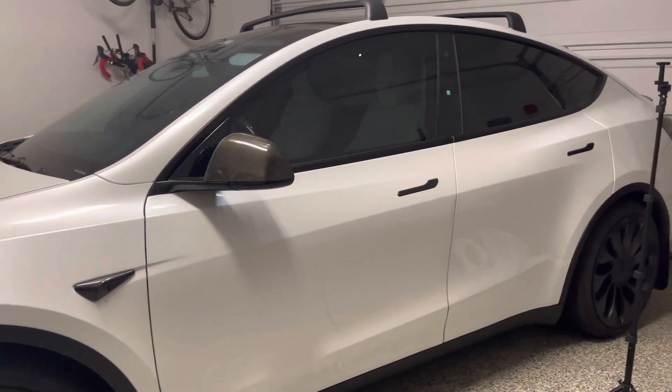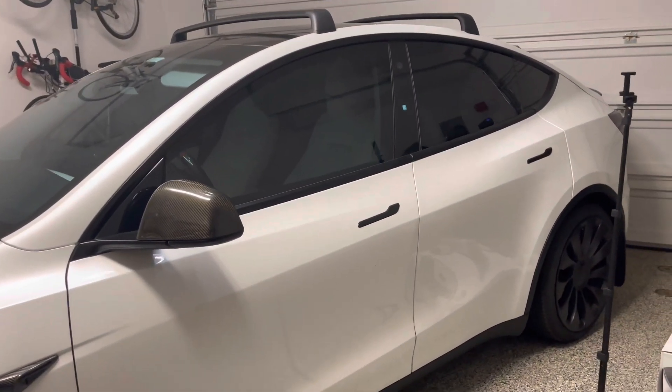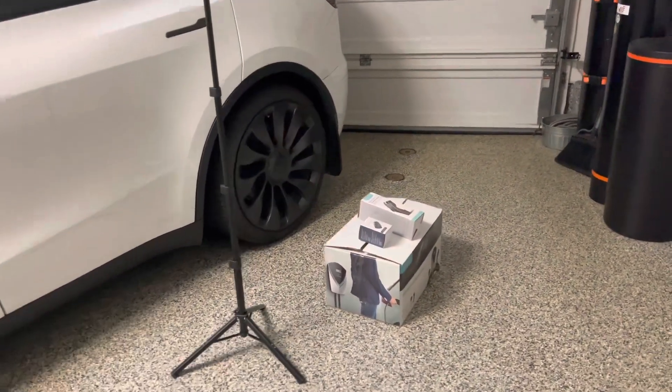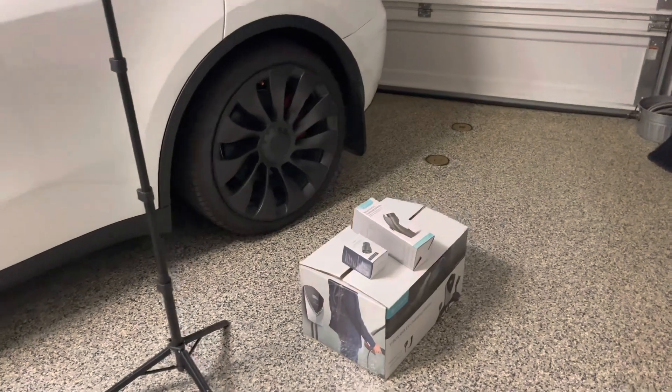Hey everyone, how's it going? So I am here with my Tesla Model Y Performance, and in this video I won't be talking about accessories or modifications. It will be something different this time. I will be talking for all EV owners.